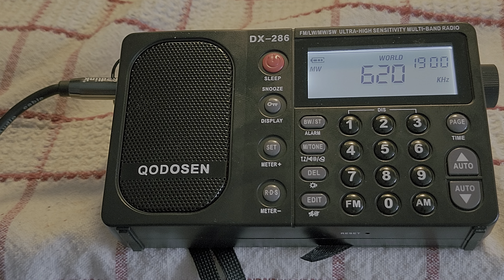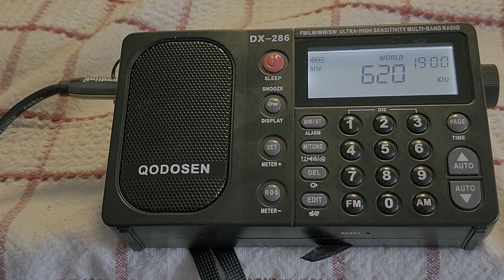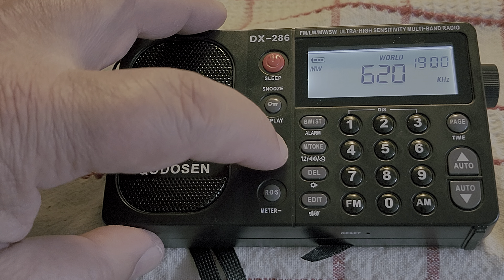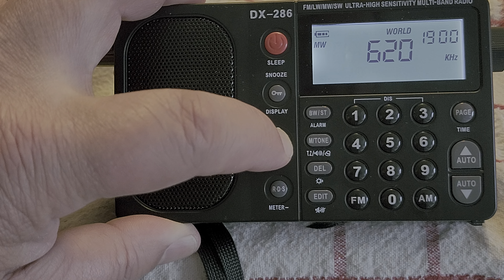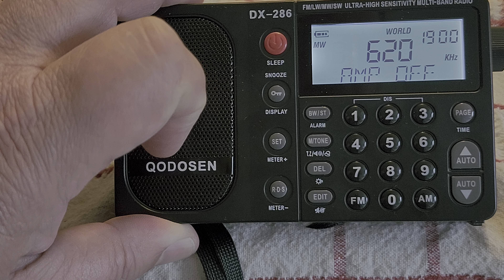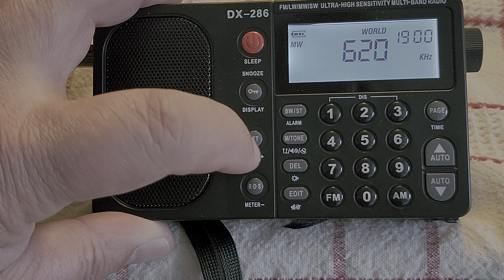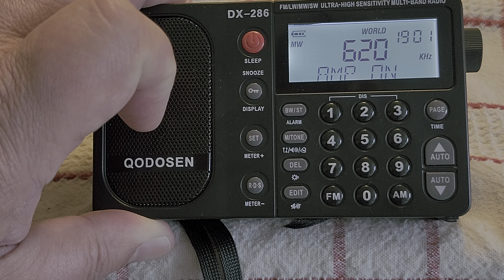One thing I have seen that differs from pretty much any other radio is an amplification stage. On medium wave, you can turn it on or off when you are using the external antenna, and it's this button here. Now it's on — let's see the difference between amp off and amp on.